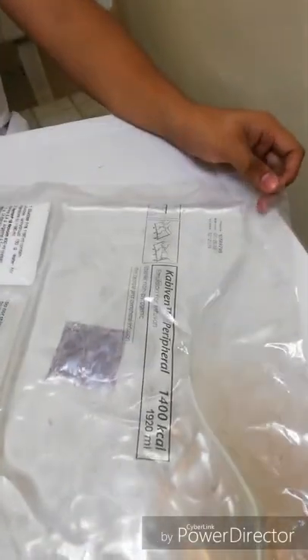Today I will be showing you how to mix the total parenteral nutrition, or TPN, one of which is Cabiven.